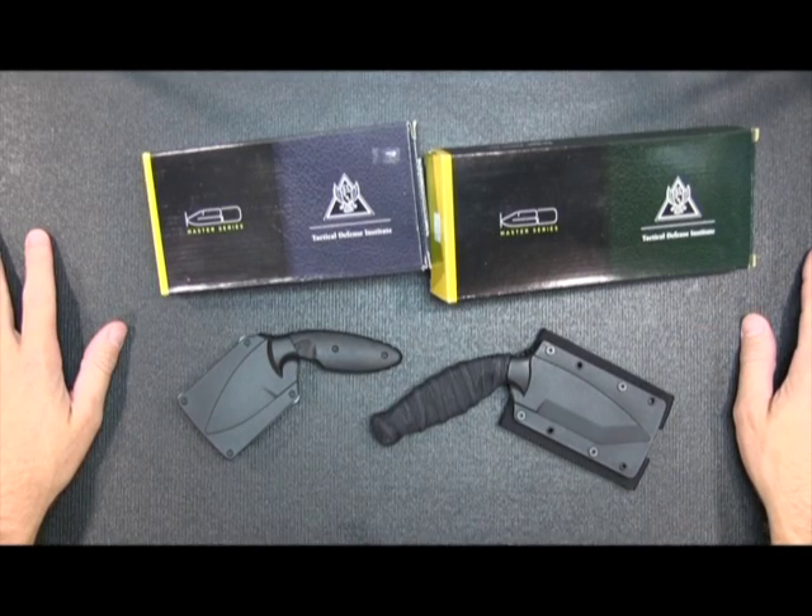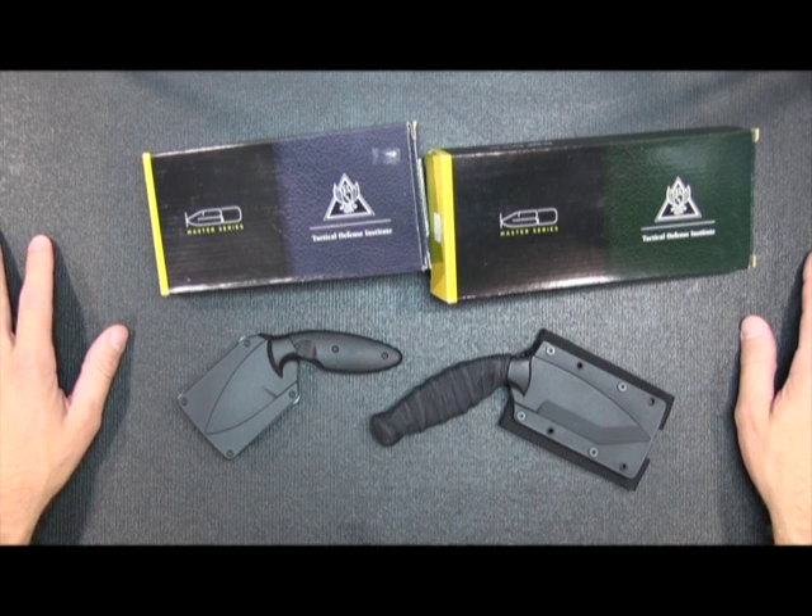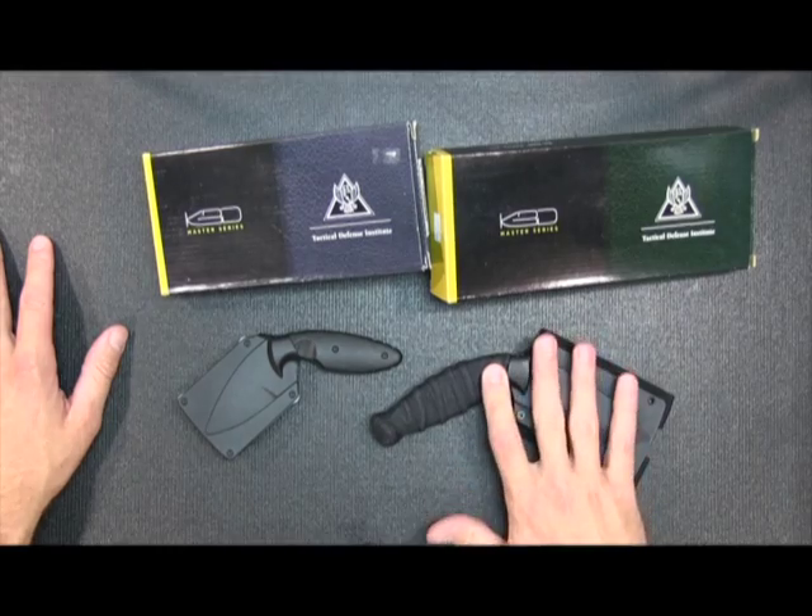Let's take a look at some KBAR KBD Master Series knives. They are developed with cooperation of the Tactical Defense Institute. So they got together and developed these knives.